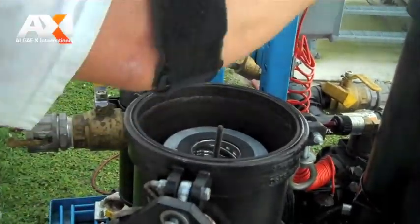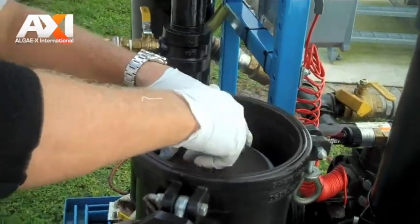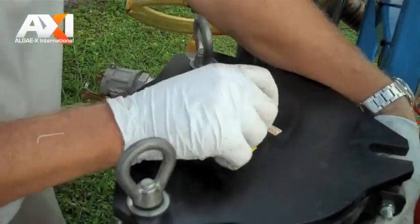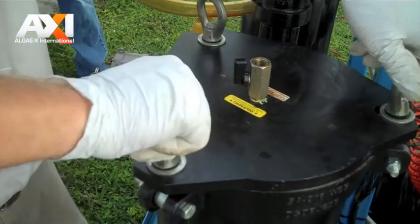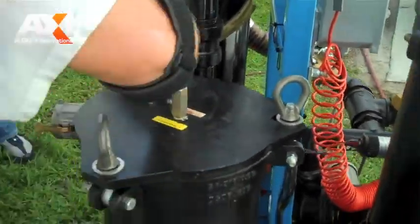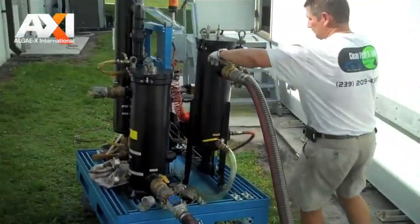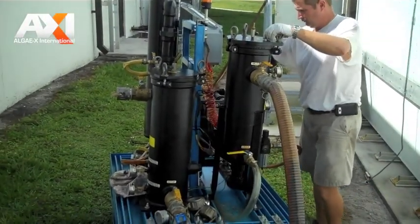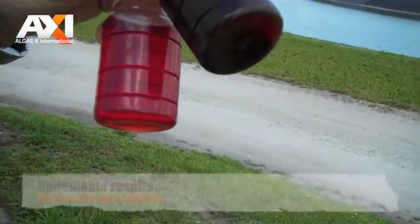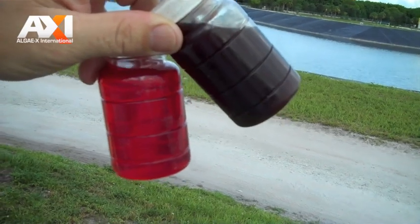That's a 5 micron water bottle. The one on the left is the before sample and the bright red cherry juice looking fuel afterwards.